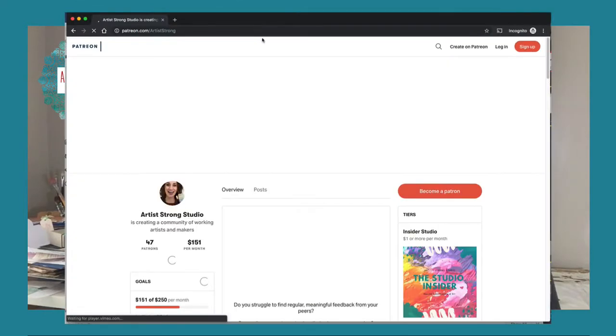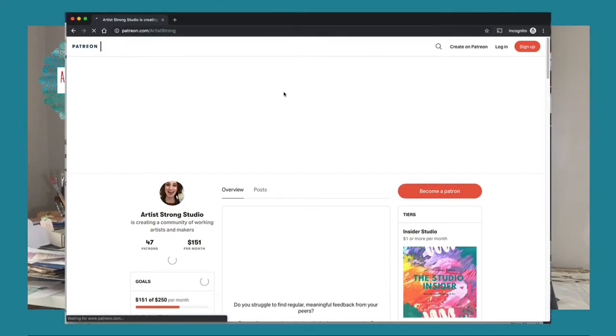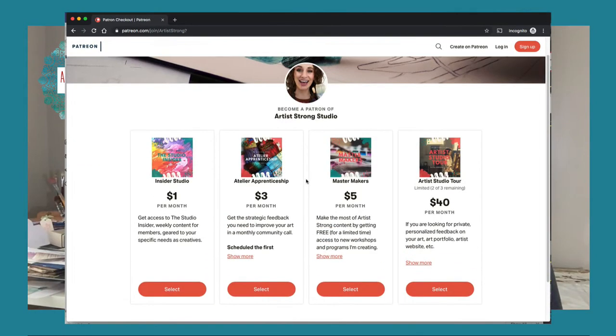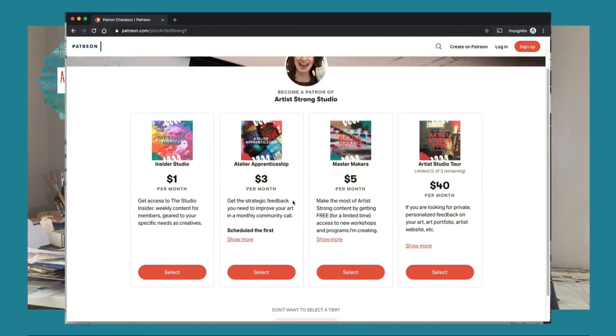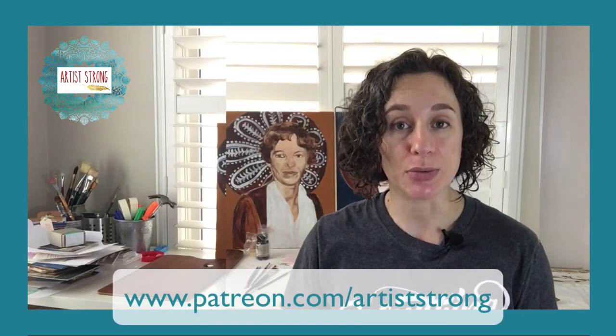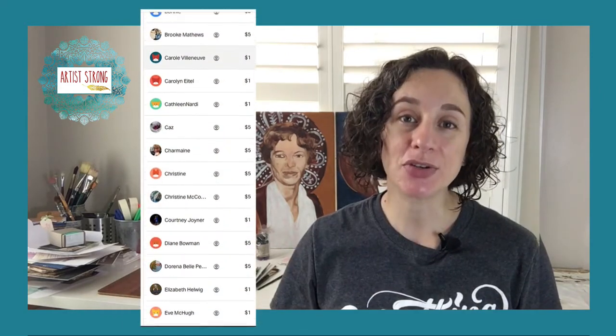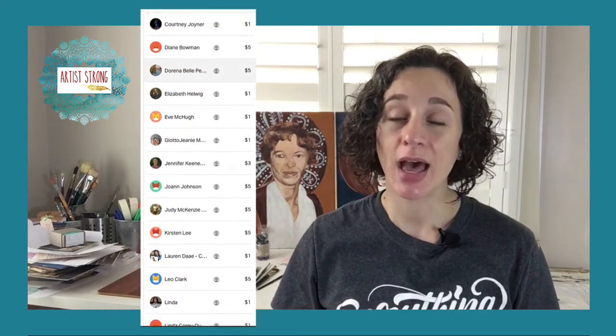This post from Artist Strong is brought to you by the Artist Strong Studio, our community of patrons who believe in and wish to support this community. You can become part of the Artist Strong Studio for as low as $1 a month. To learn more, visit www.patreon.com/artiststrong. A special thank you to my current patrons — I couldn't do this work without your support.